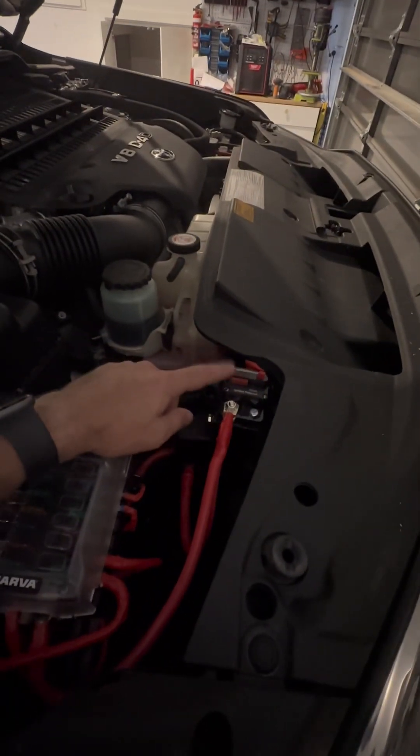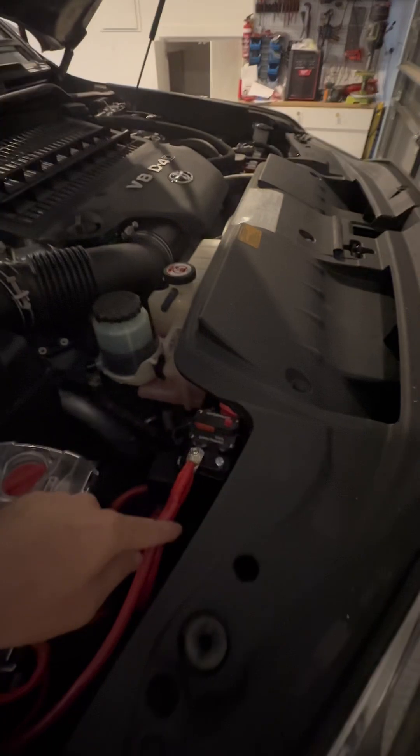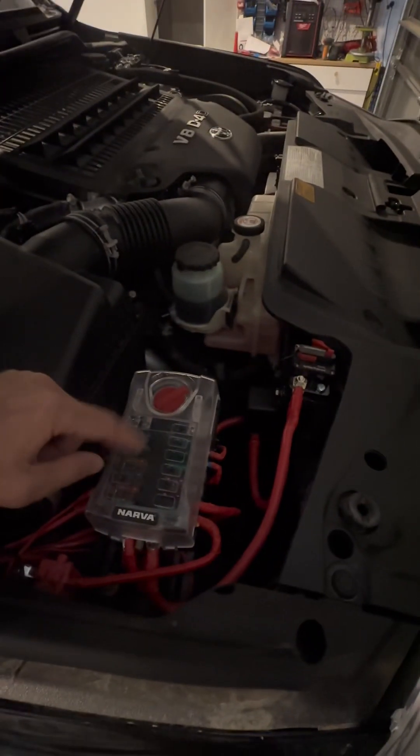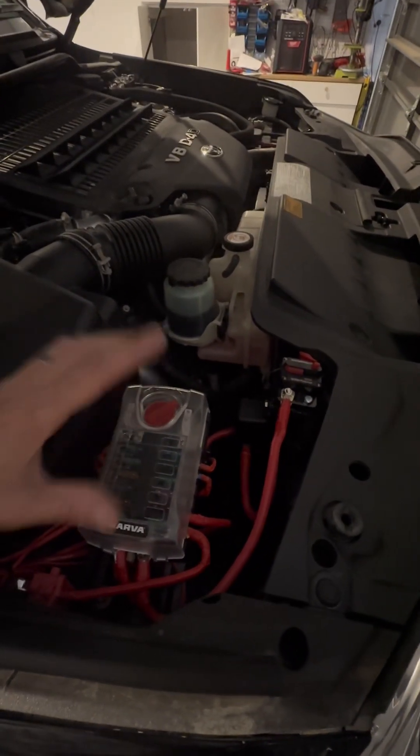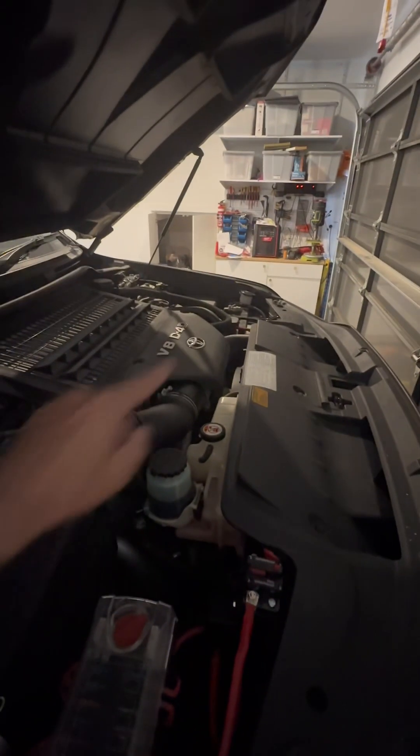It's also best practice to have a breaker or a relay. In this particular example, I've actually got this running to an aftermarket fuse box. You don't have to do this — there are different options. You can have all different fuses on top of the battery, all connected to the battery terminal independently.